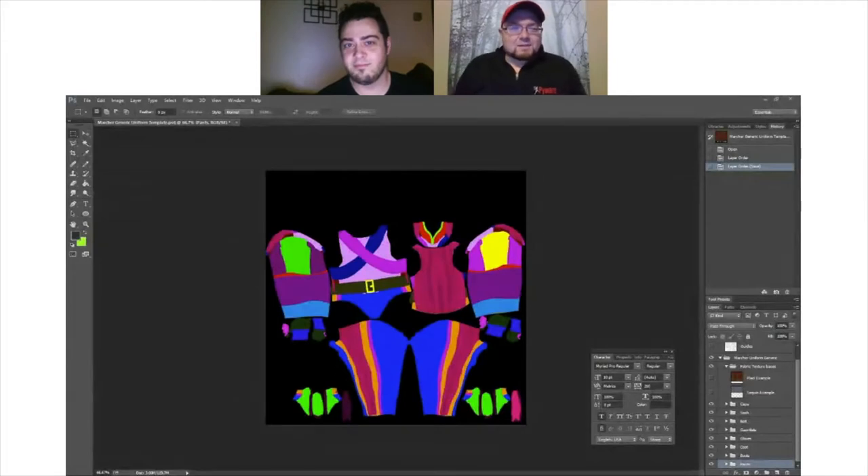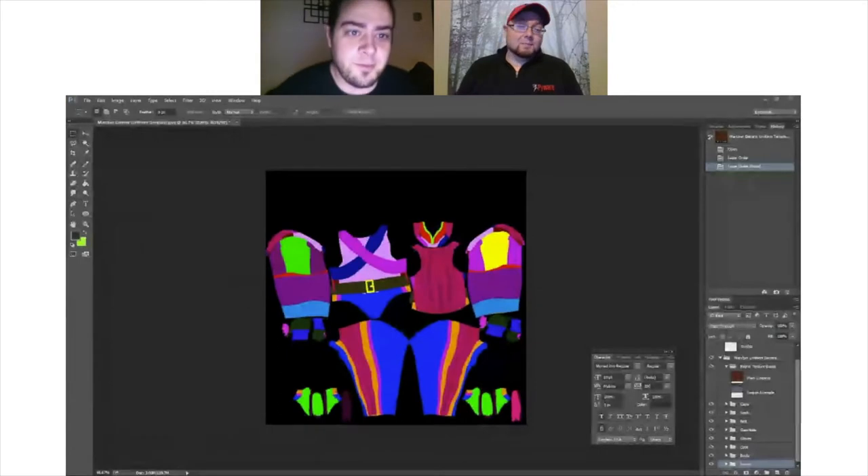Good evening, everyone. Welcome to PyWare Homeschool. We're doing a master's session today with Jesse Mercer. He's the art director for PyGraphics. He's been with us for going on close to 10 years now — since 2011. Jesse, could you give us a little bit of your background?